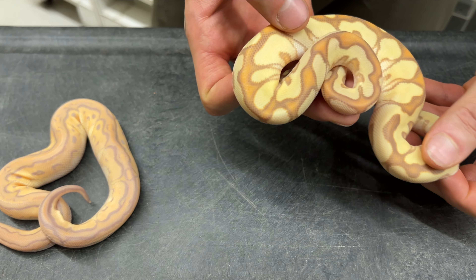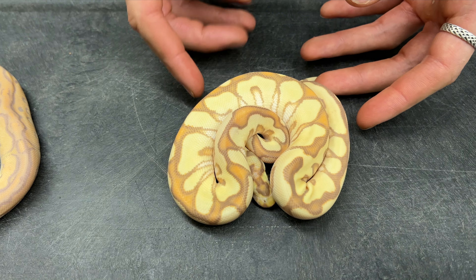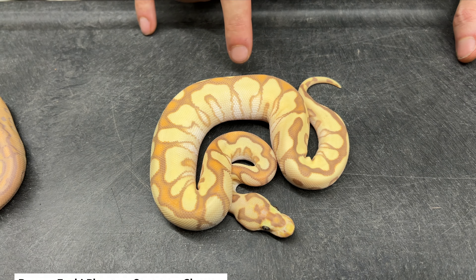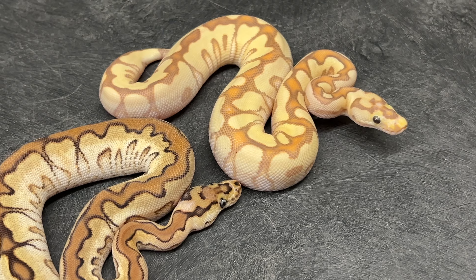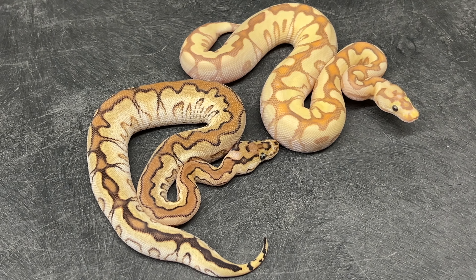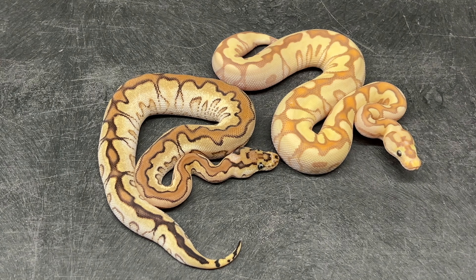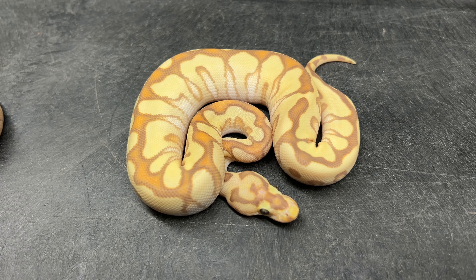The last baby here is basically the all-stacked animal from the clutch — the banana version of dad. This is a banana NSHE Phantom Spotnose Clown, no heteroxantic. So it's not the whole stack, but you have amazing colors and beautiful teardrops without the heteroxantic. Those teardrops don't have a lot of pattern in them — they're really smooth, really clean, really awesome looking with phantom, NSHE, and spotnose. Obviously banana just makes everything so much better.